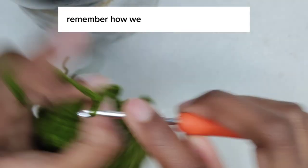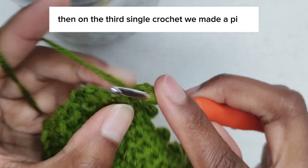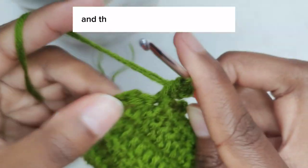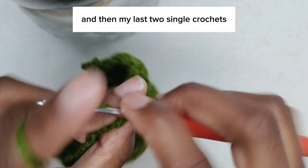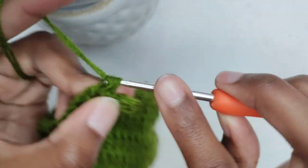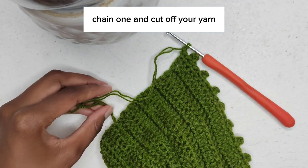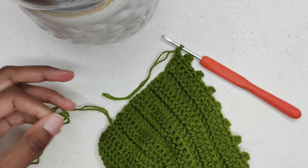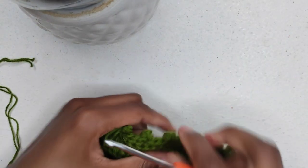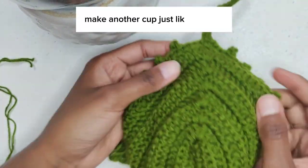Remember how we started? Three single crochets, then on the third single crochet we made a picot. Here I'm making my final picot and then my last two single crochets. Chain one and cut off your yarn.